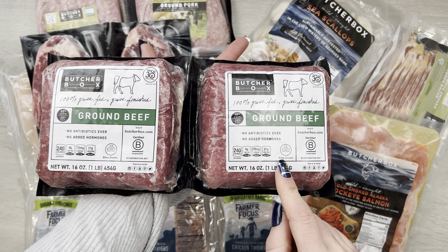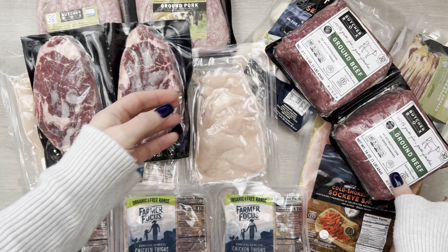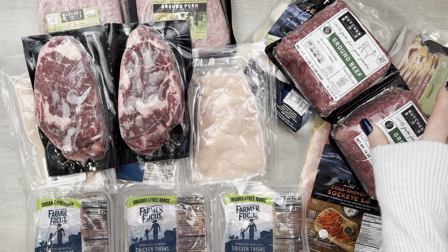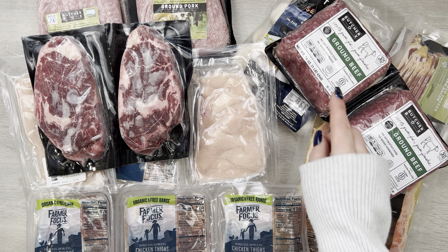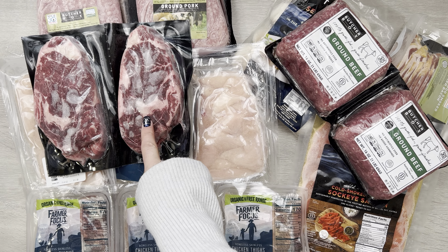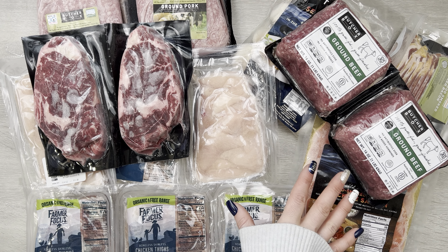Chicken thighs — I also really love their chicken thighs. I have an awesome instant pot chicken thigh recipe that I actually just filmed this past weekend. I think I'll be posting this unboxing video before I post that recipe video, but stay tuned for that — an awesome, easy instant pot chicken thigh recipe.